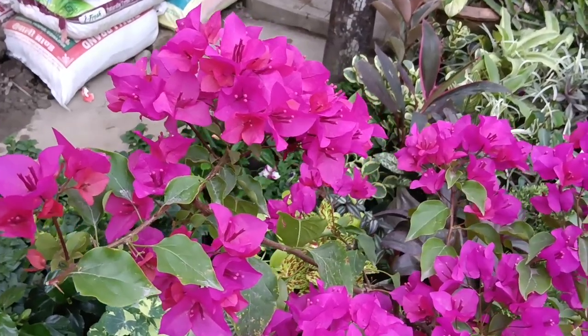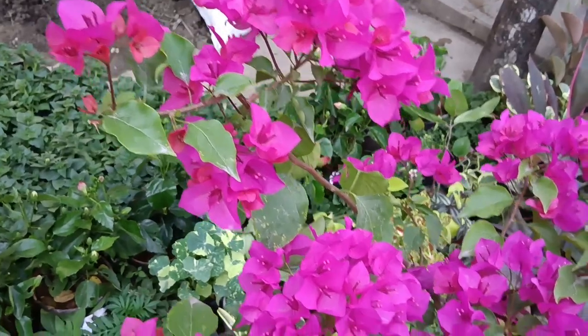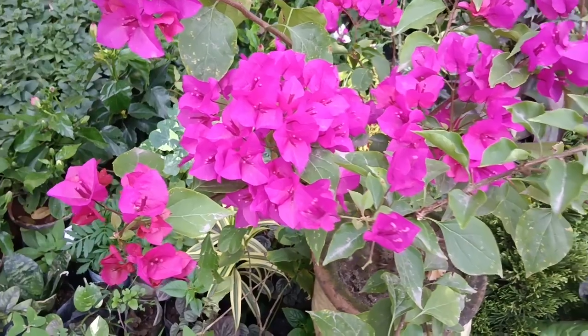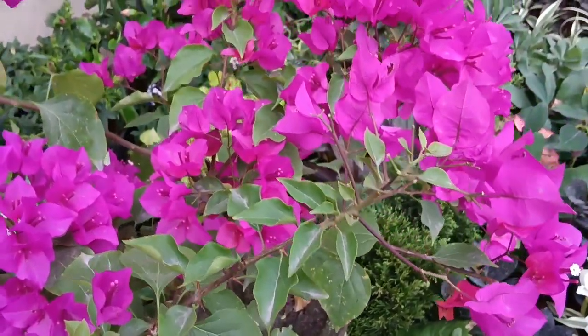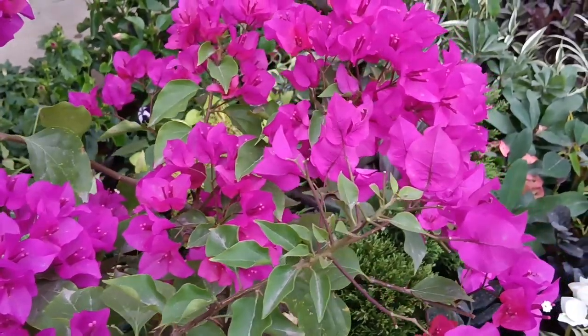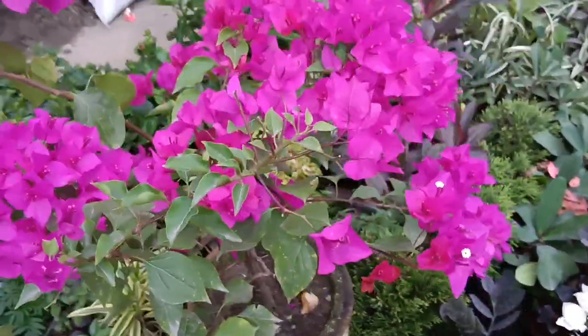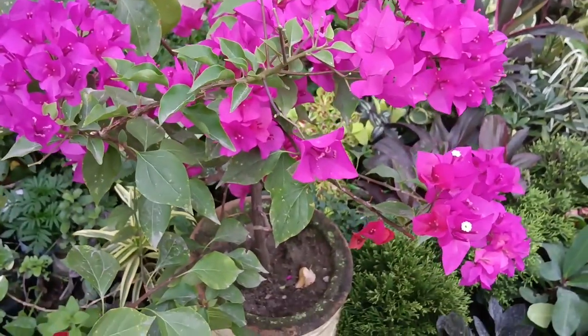The bougainvillea genus includes various species and numerous cultivars, offering a wide range of colors — from vibrant pinks, reds, purples, and oranges to more subtle shades of white and yellow. You will get to see all these colors in this video.